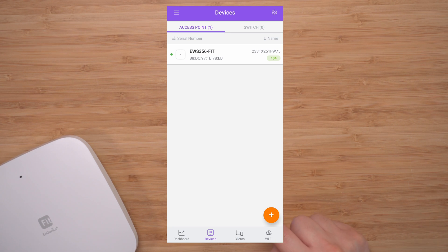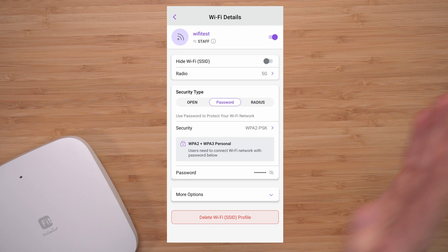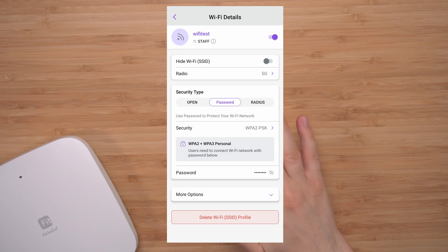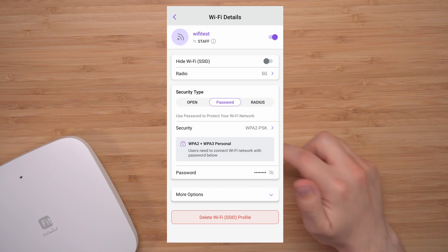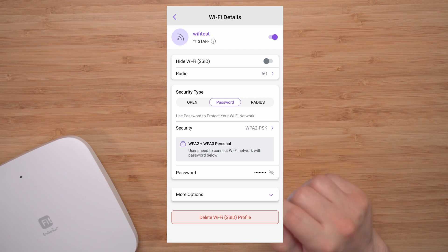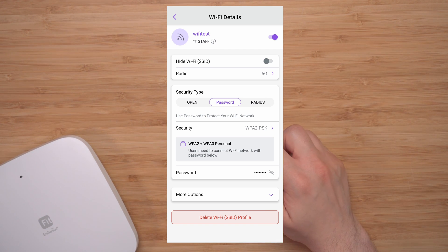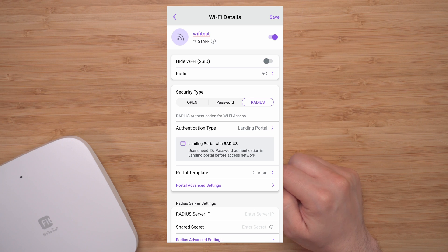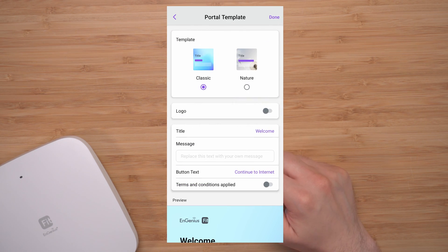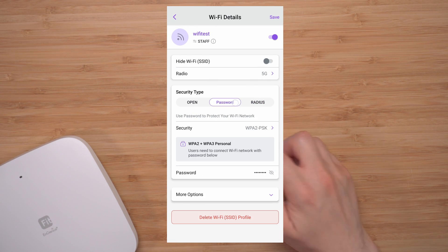Now jumping to Wi-Fi — this is where you add your Wi-Fi name, password, and all that. Security type options include open, password, or RADIUS. You can also hide the SSID. Under RADIUS, there are additional configuration options, and you're able to set all this up with a portal.